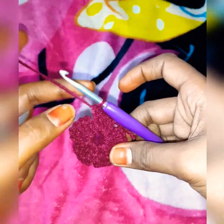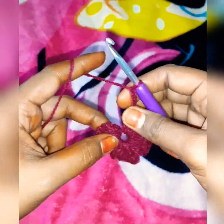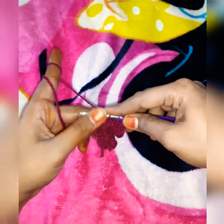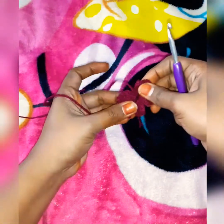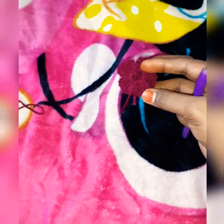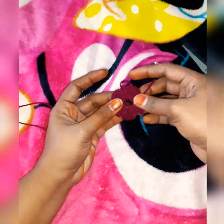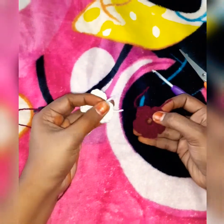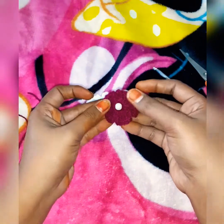Now we have to complete all 5 petals — chain 3 and double crochet, then 3 chains and slip stitch. Take the thread to the side and finish it off. Here is a baby sweater, dress, and bag you can decorate. You can add colors to the thread and finish with a button.